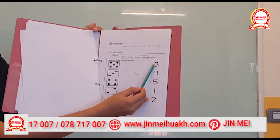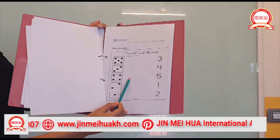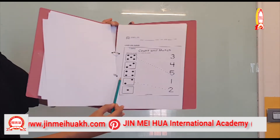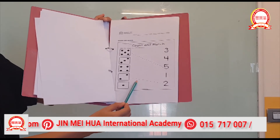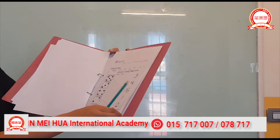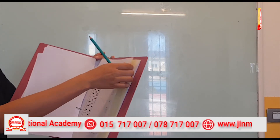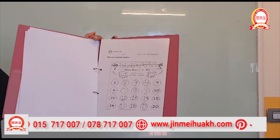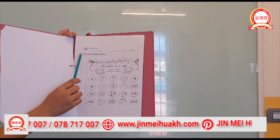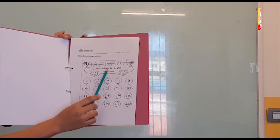We're going to make a line. One, two, three, four — where is four? Here! Good job. One, two — good job, very good! Now the last one.